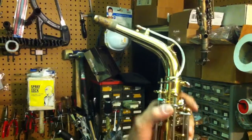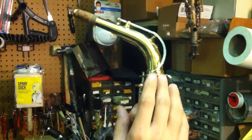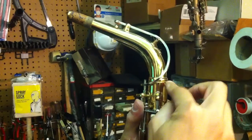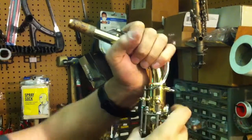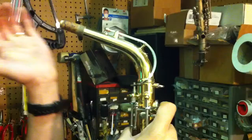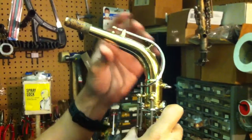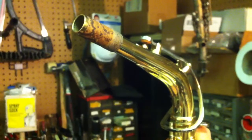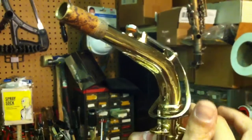Many of the problems with the octave mechanism really stem predominantly from this octave key that's on the neck. A lot of times this metal will get bent, especially if the musician doesn't loosen up the neck screw, therefore not letting it come out easily. A lot of times I see where the neck screw has been tightened, not been loosened, and the neck has been removed — and at that point the octave key on top of the neck has been bent so much that it stays open. That's why you're going to have that gap.